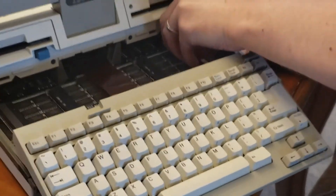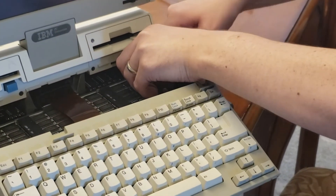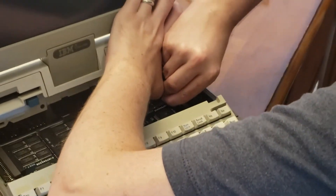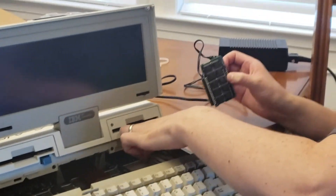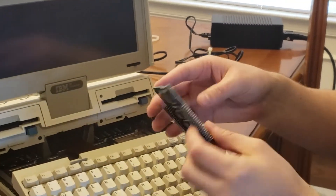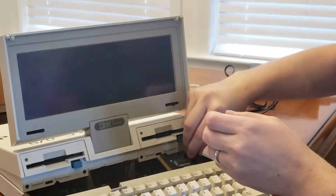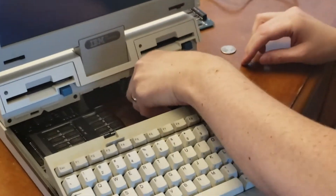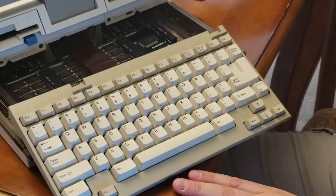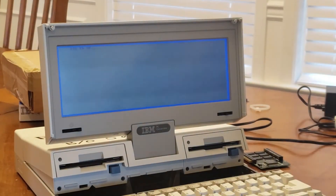We're going to go ahead and pop one of those out and pop in a 256k module. Being very careful because this has been around for a while, we're going to use the least amount of force possible to get a module out. Luckily it doesn't look like I broke it, so we're still intact. We've pulled out this module — it should be 128 kilobytes, I believe. So let's put in the 256k module. It kind of snaps into place. It looks like we can actually test it without even snapping it fully in yet. Let's give it a power-on test — looks like we've reached the full 640 kilobytes, just like we were hoping for.